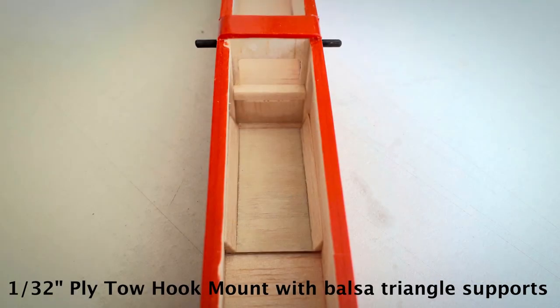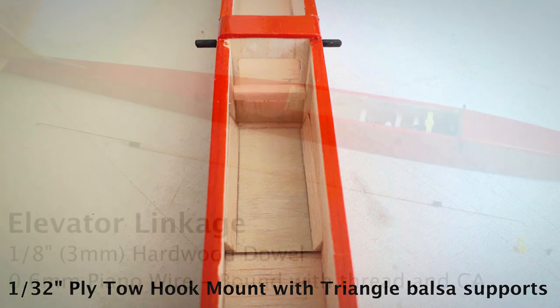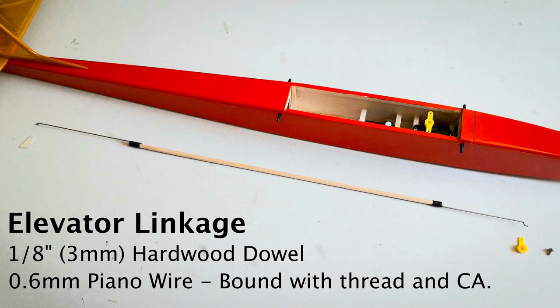I forgot to put the reinforcement in for the tow hook earlier in the build, so I've quickly dropped that in now. I went for an old school pushrod — nothing wrong with that. Simple to do and not too heavy.